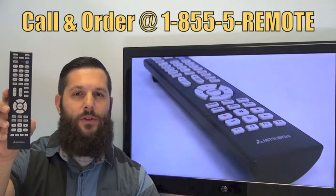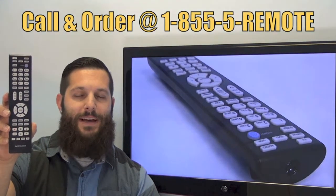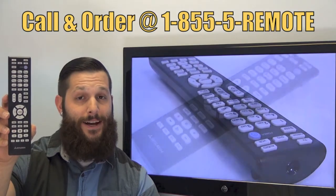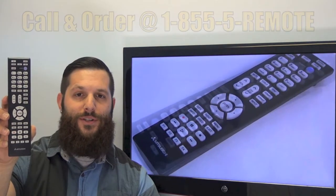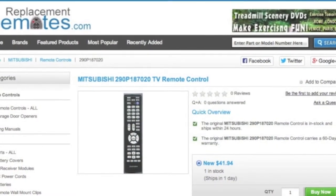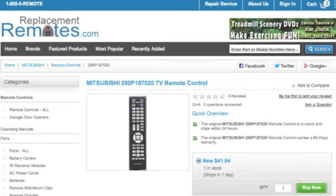If you have a question or would like to make the order by phone, give us a call toll free at 1-855-736-683 and our friendly staff will be glad to help you. Or as always, log on to our secured and trusted website by clicking the link below this video, hit the green buy it now button, and we'll ship you this brand new Mitsubishi remote control.